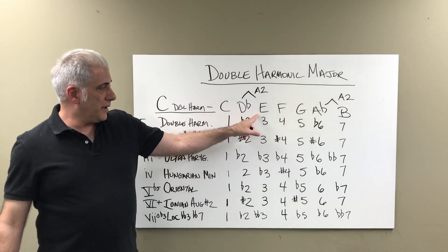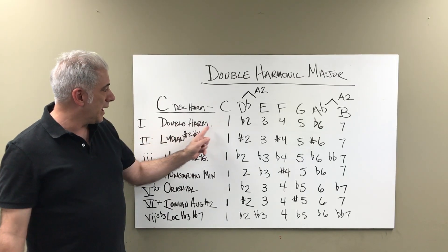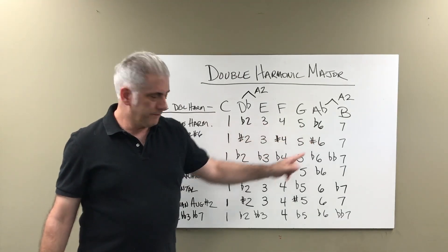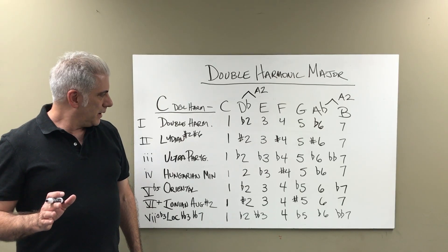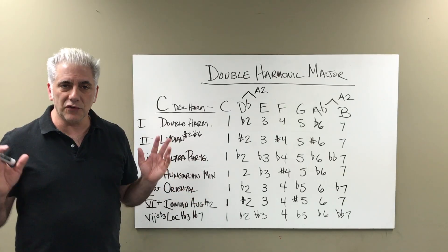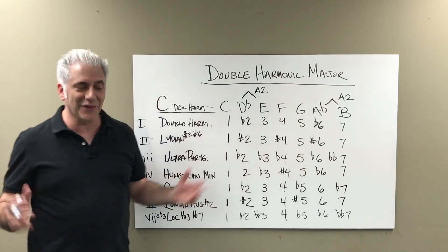You have the major third here. The double harmonic major scale is the first mode. Mode number two is the Lydian sharp 2, sharp 6 mode. It's pretty easy to figure out: if you take a Lydian mode, which has a sharp 4 in it, and then add the sharp 2 and sharp 6 to it, we get the scale.